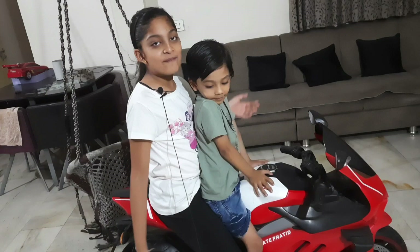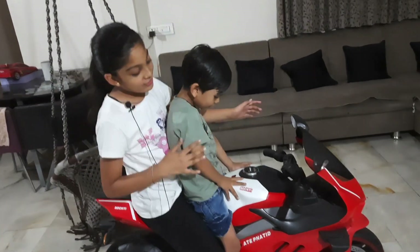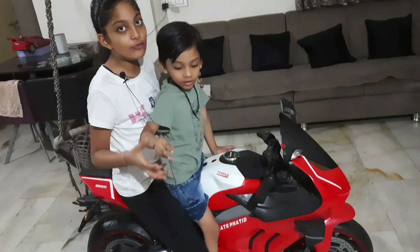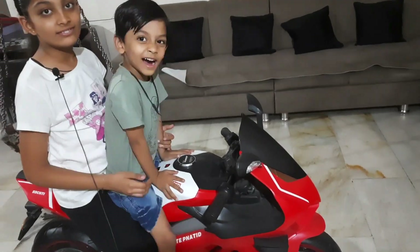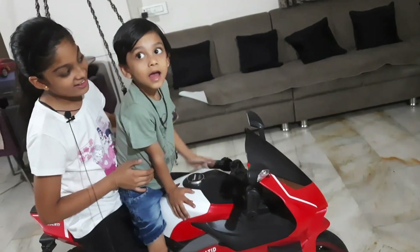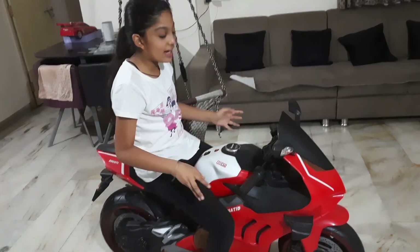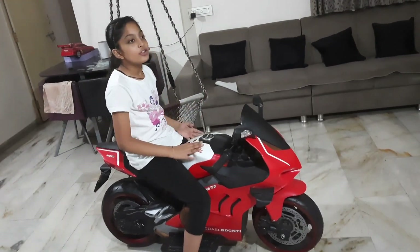Hello guys! How do you like this bike? Please tell us in the comment section about this bike. We have brought this bike for my brother's birthday as a birthday gift. Let's see this bike — it looks really good.